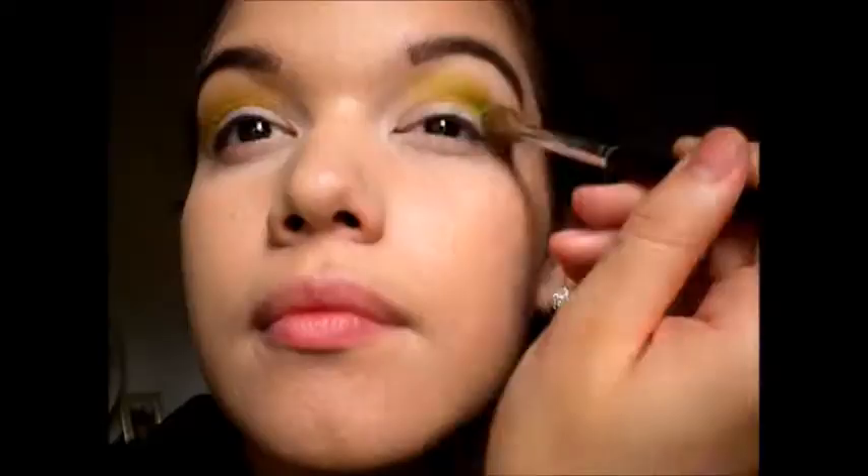Next I'm going to take this NYX eyeshadow pencil in white. The purpose of this white is to make sure that the color is extra just boom in your face. So next I'm going to take my Urban Decay Electric Palette and I'm using the color Thrash — it's almost a yellow-slash-green color — and I'm just putting this on my crease as a transition color.